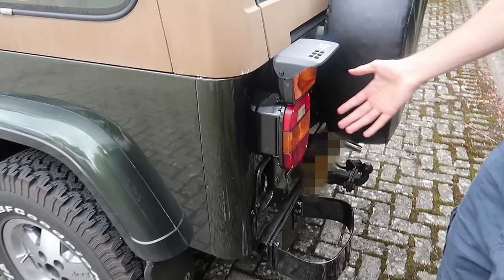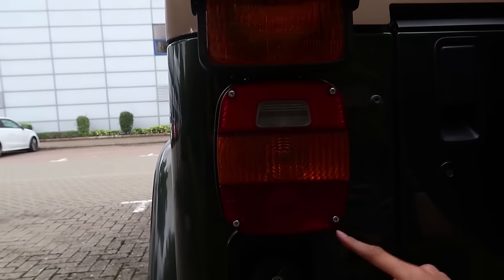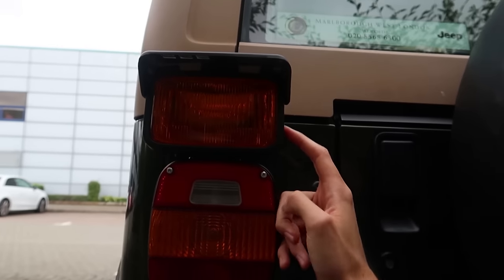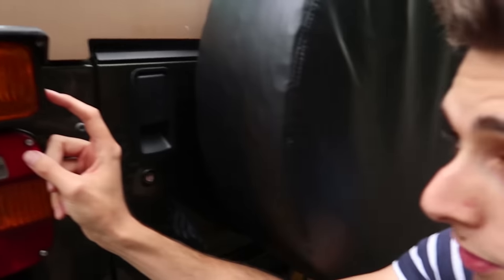Going to the back, I had to change the fittings - I don't know if it's just an English Jeep Wrangler modification. You can see the old fitting here - it was actually quite big. So I had a new fitting put on, new holes drilled.